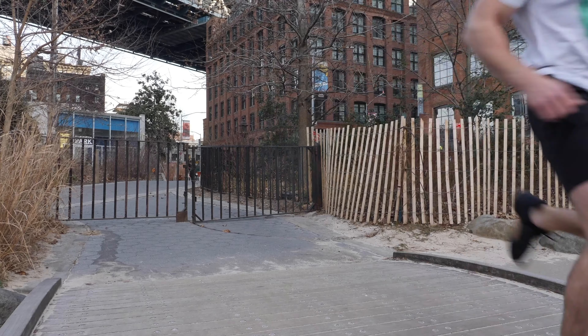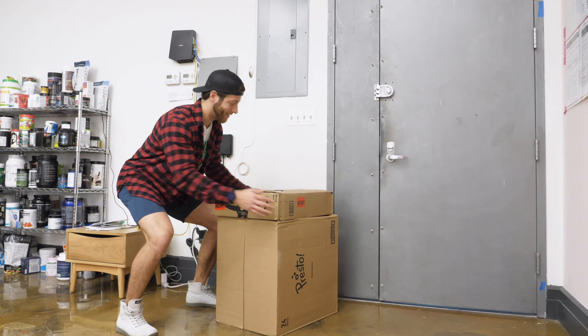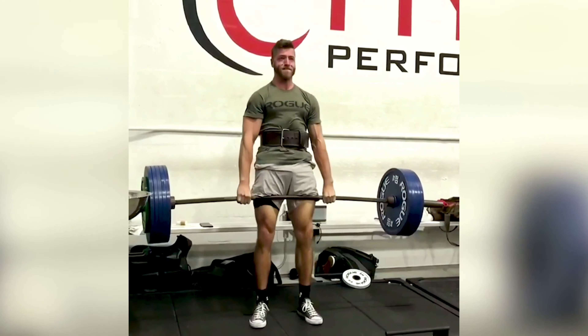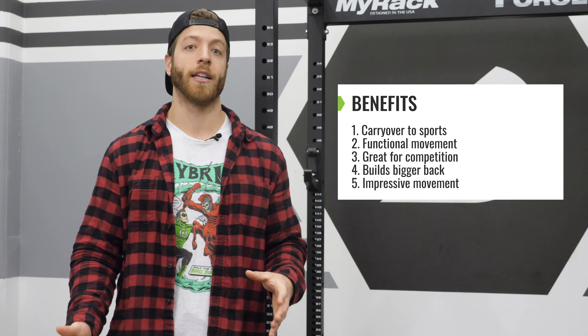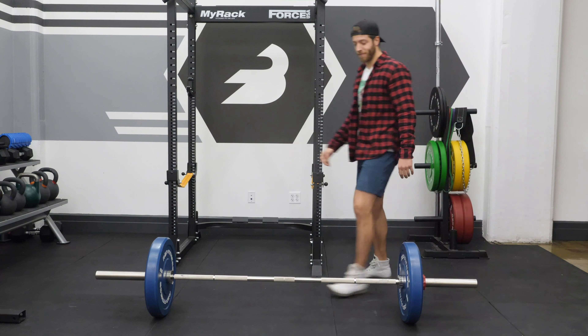Five quick benefits of performing deadlifts: number one, they have carryover to sports — a strong hip extension and strong core and back are paramount for nearly every sport. Number two, they are a pretty functional movement since picking things up off the ground is a common movement pattern. Number three, if you want to compete in strength sports like powerlifting, strongman, or weightlifting, a strong deadlift has carryover to your pulling potential. Number four, deadlifts are fantastic for building a bigger back and overall body musculature. And number five, they look badass and people in the gym will definitely stare and be impressed.